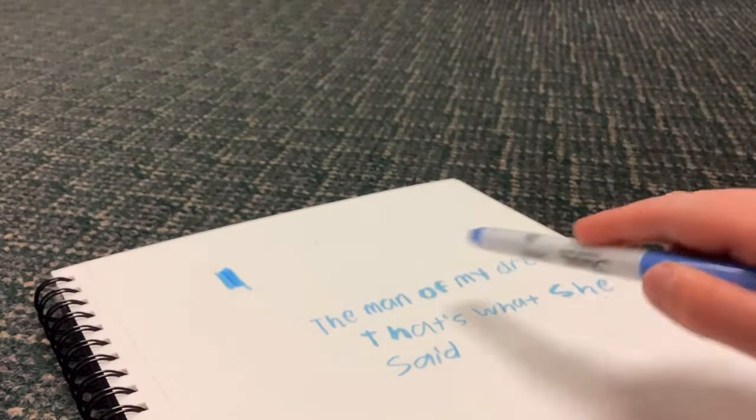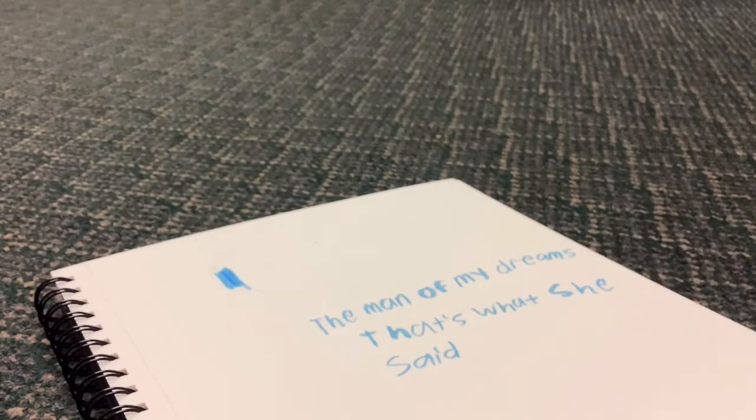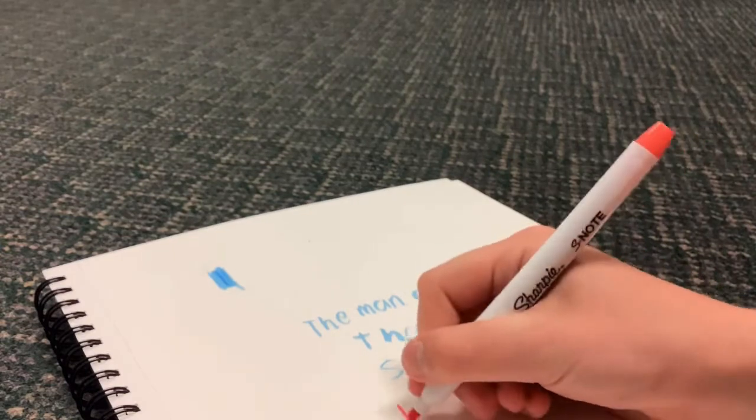Writing with them now. No red in the pack, which is a bit disappointing, but let's try this color out — it caught my eye.